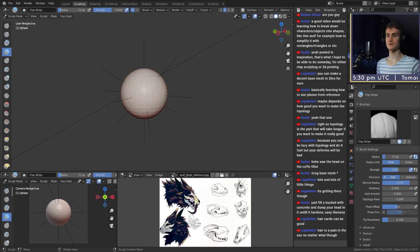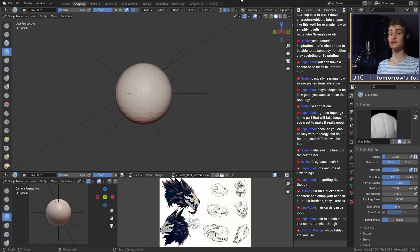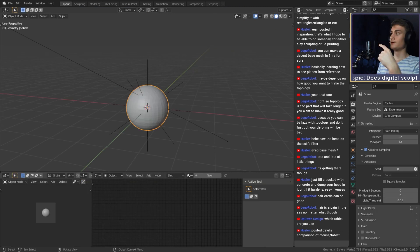Today's topic is about sculpting in Blender, ZBrush, or any 3D sculpting software. We want to answer the question: does digital sculpting require a tablet? There are different ways to use Blender sculpting, so to answer this question we will do two sculpts — we will create the same character once with a mouse and once with a tablet. The challenge is to create the same character in the same amount of time.